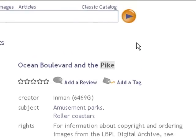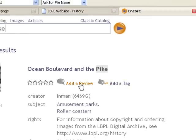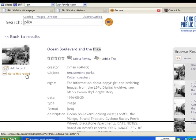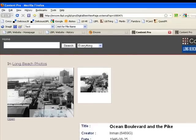Like all of our items in Encore, when you're logged in with your library card you can add a tag, add a review, or add a star rating. From here I can also click 'go to this record' which will take me into the digital archive.